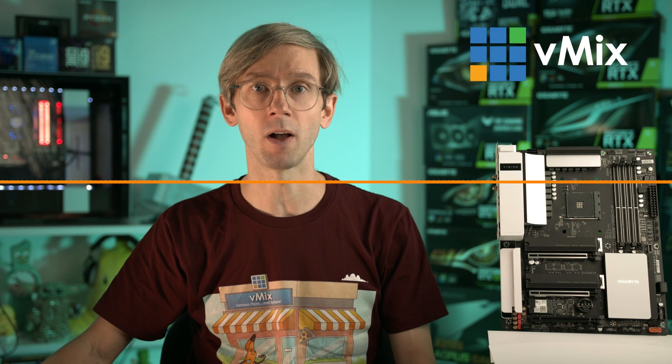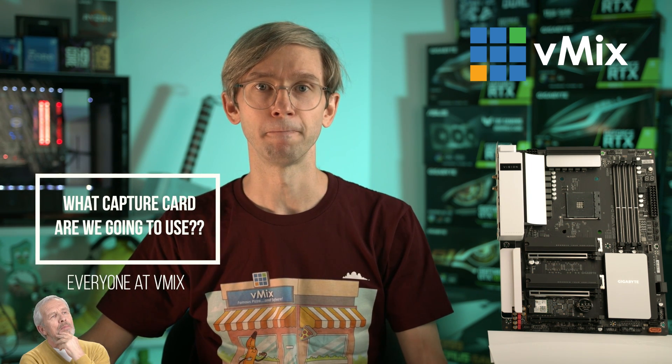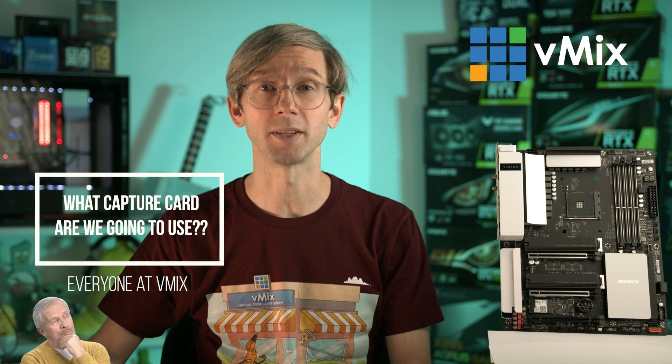We've been building some vMix PCs around here for the last little while so that we can use them for our testing PCs, our reference systems and to replace some of our older machines like this one here. Now each time we put together a PC there's a huge question that always arises — what capture card or cards are we going to use in it? We need to know this so that we can purchase a motherboard that's going to support the capture card.